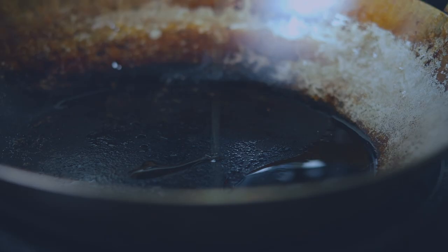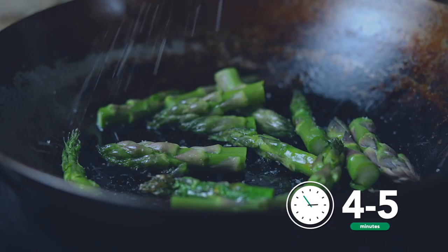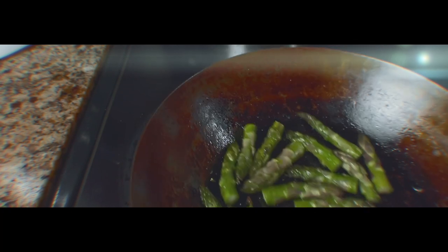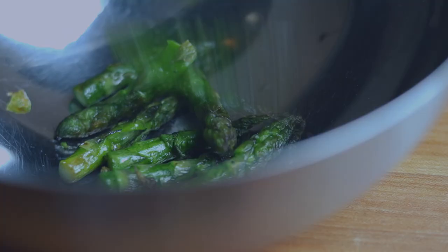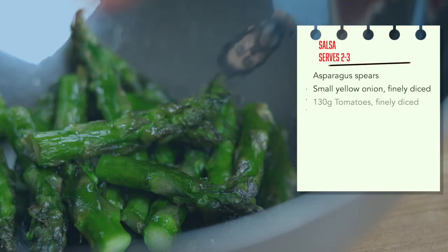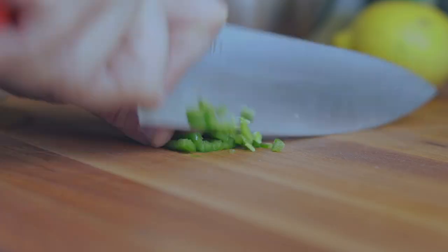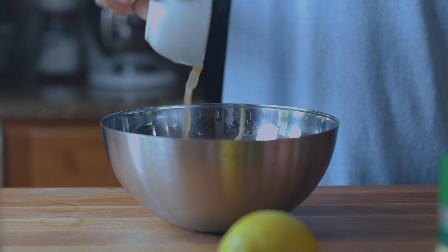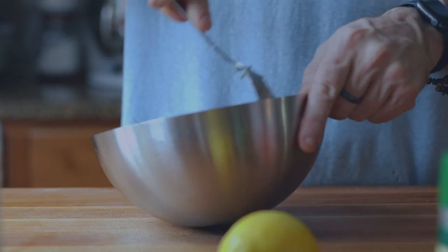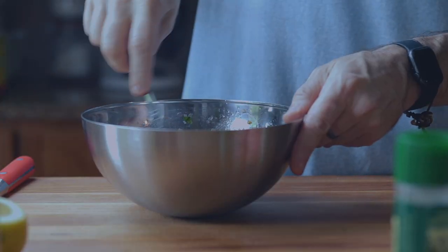Now for the salsa. Add olive oil to a hot pan, add the asparagus tips, followed by a pinch of salt. Cook for about 4-5 minutes. When cooked, transfer to a bowl. Next, finely diced onion, remove the seeds from the tomatoes and finely dice. Finely diced jalapeño for a little kick, some chiffonade basil, some apple cider vinegar for tang, olive oil. Give the salsa a good stir, season to taste, add lemon juice to taste, stir well, and place in the fridge.